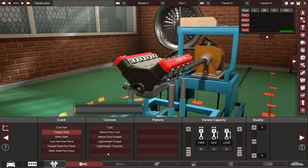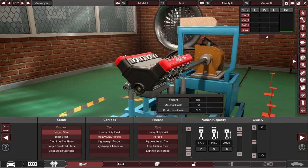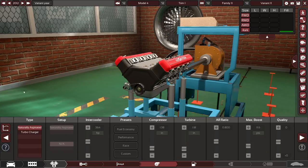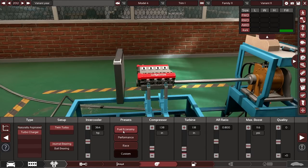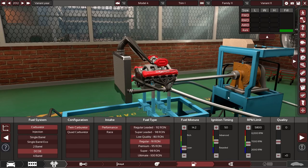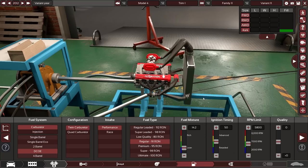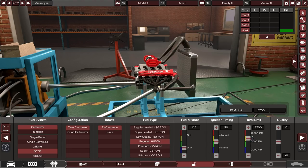That's probably a terrible idea but let's see how this goes. That could be interesting — it's so much bigger than the engine. Fuel economy presets — yes, maximum emissions, let's go with that. Regular gas. That does not look nice; I don't think this was designed for something of this size. Part of the goal here is to get it revving as high as possible.